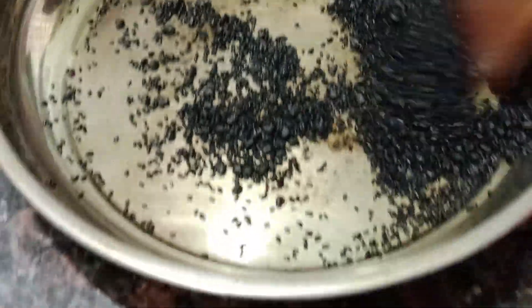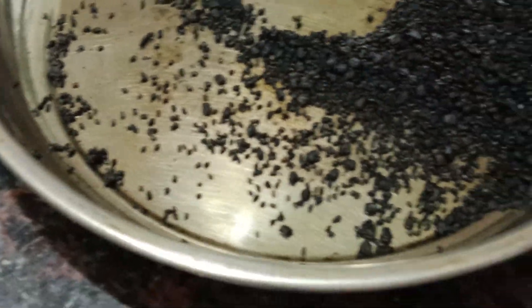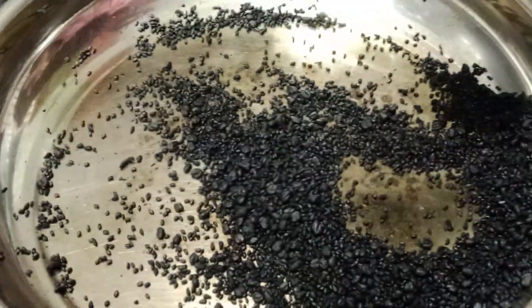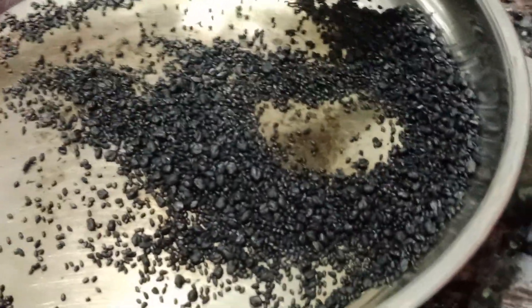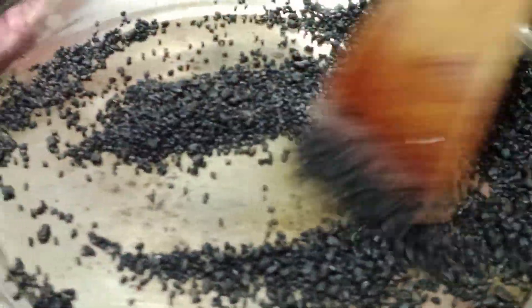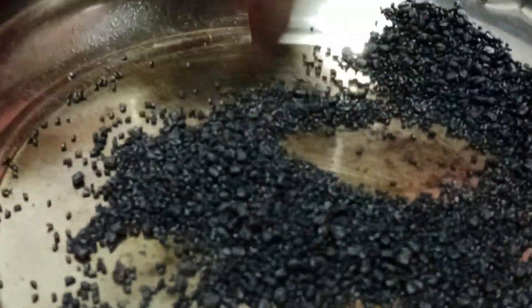Add a little powder in the pot, and add 2-3 spoons of powder. Add 4-3 spoons of powder to add a layer of water. Add the oil to add a layer of water.